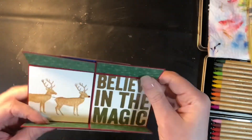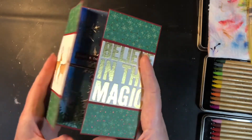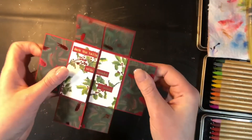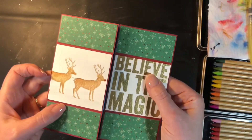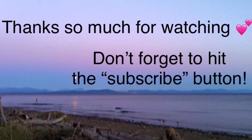And there we have our finished card, which is super fun to play with, super fun to flip through, and kind of addicting to keep on flipping through. Thank you so much for joining me today — I hope you enjoyed learning how to make this card. It's a fun one to create and a fun one to give and receive as well. I appreciate your time. Have a great day.